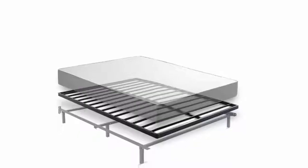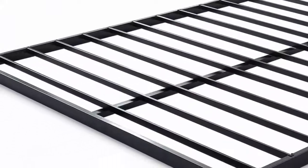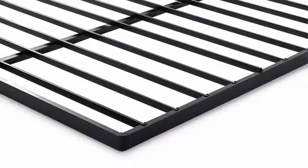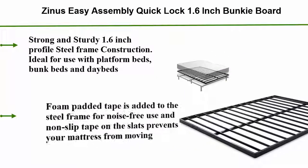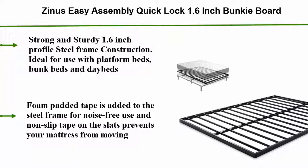Number 1: Zinnis Easy Assembly Quick Lock 1.6 Inch Bunky Board. Fast and easy assembly.